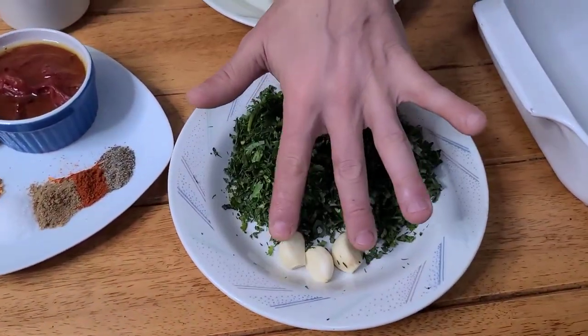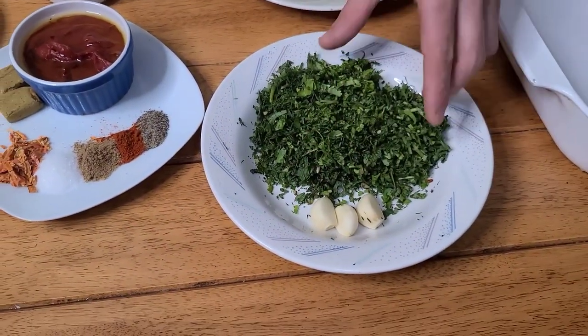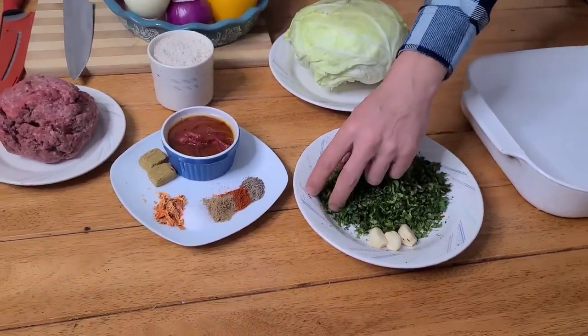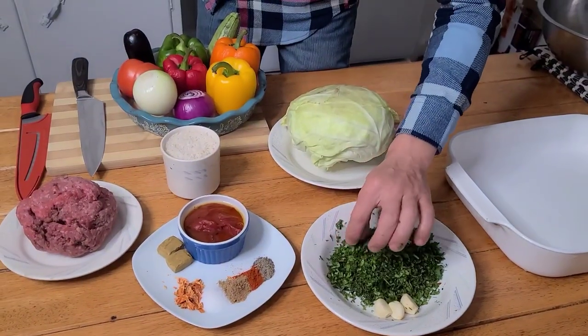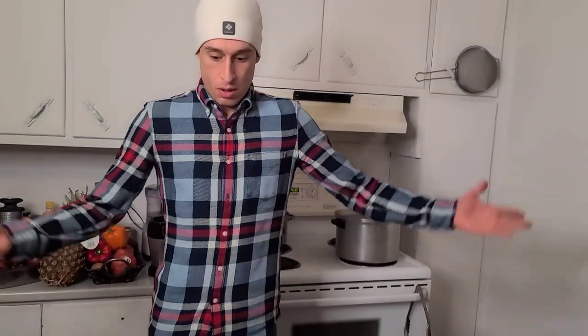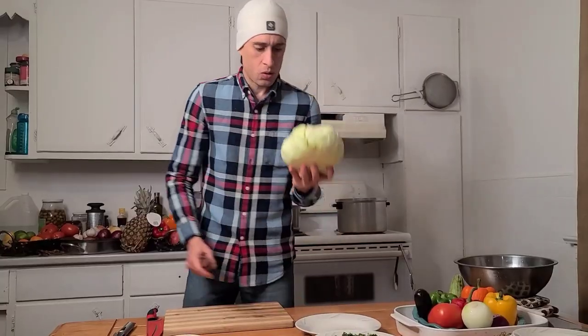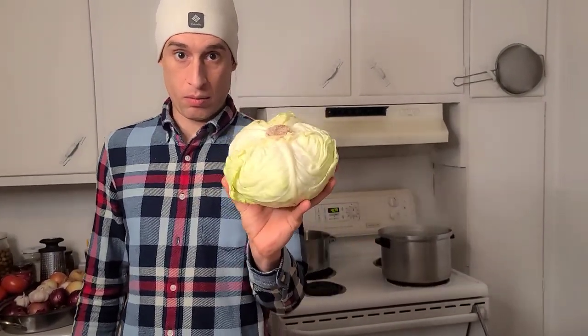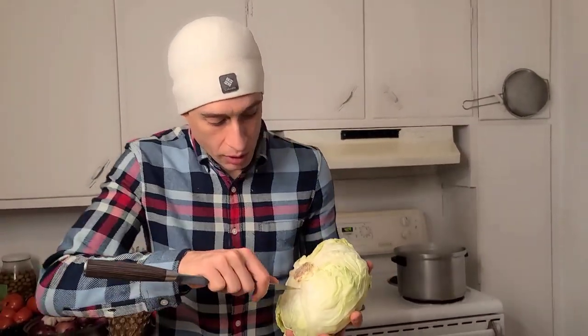Three cloves of fresh garlic, and a mix of cilantro, parsley, dill, and mint — use them as you choose. Alright, let's do it! We'll start with the cabbage. The easier way to get the leaves out is this way.